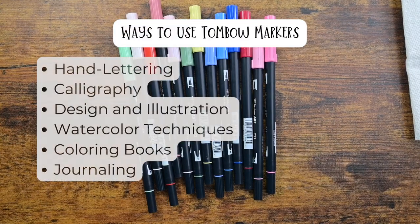Now these Tombow markers are very versatile. You can use them for hand lettering, calligraphy, design, illustration, watercolor techniques, coloring books, and journaling.